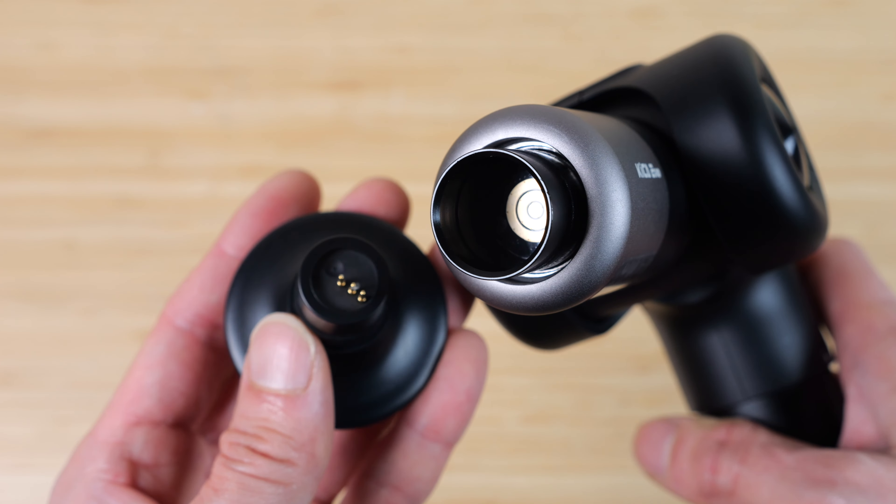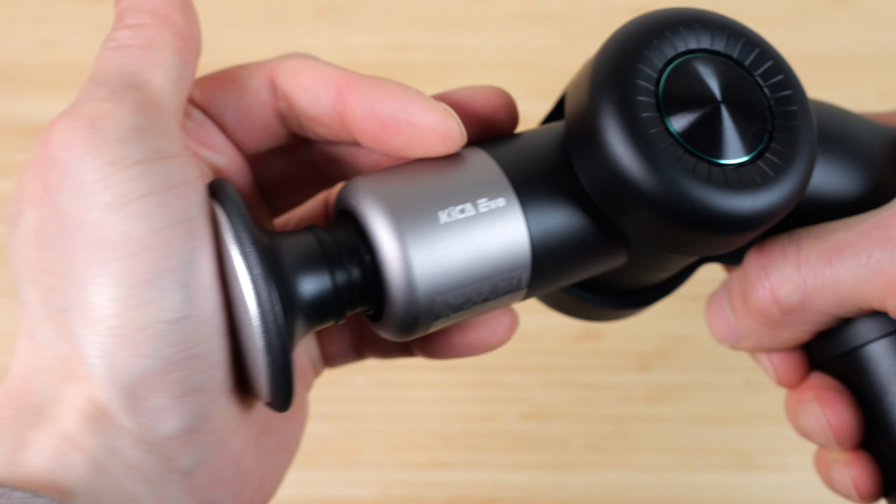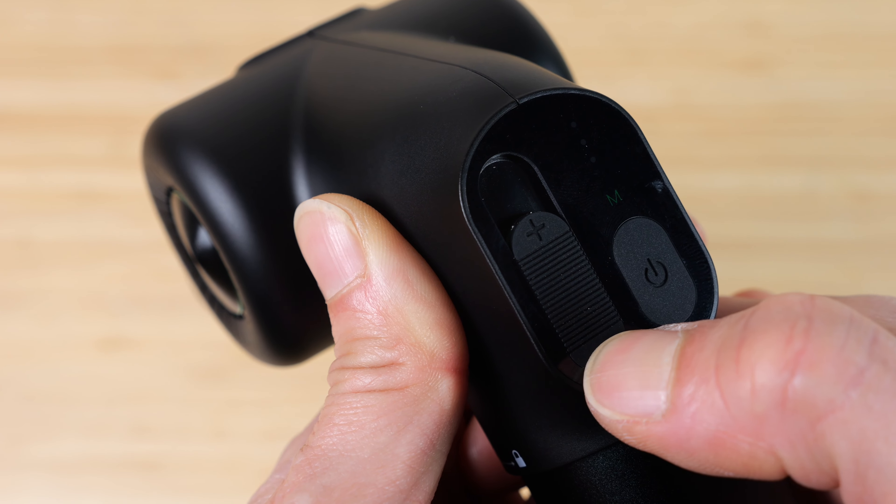Notice there are three contacts to provide power for the heated massage head. Insert it and it'll connect to those contacts. Push and hold to turn it on — it might not start right away because the slider is all the way down.